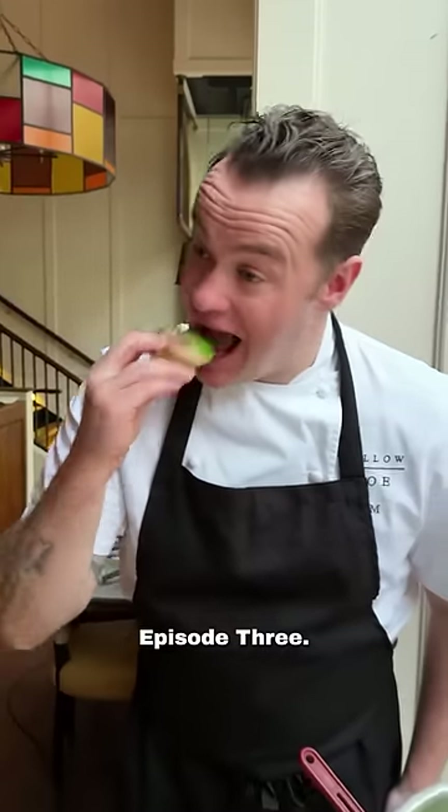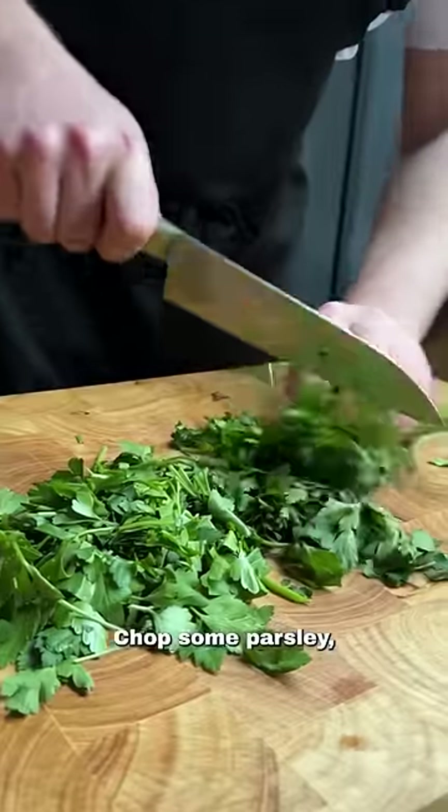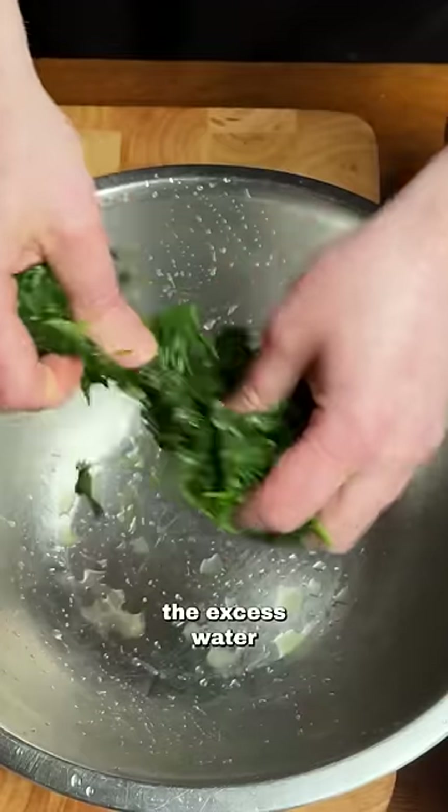This is Sauces Like a Chef, episode 3. Here we've got a parsley sauce. Blanch your spinach and then into ice cold water. Chop some parsley — stalks included — blanch and then into ice water. Squeeze out the excess water from the spinach and parsley.